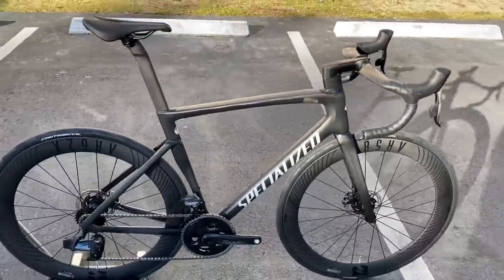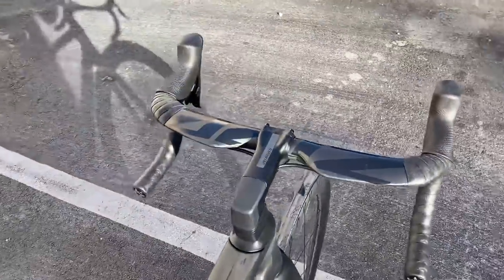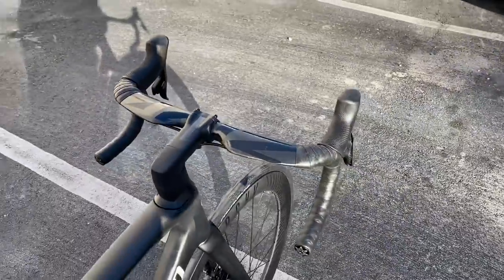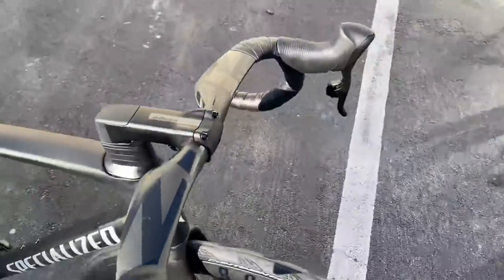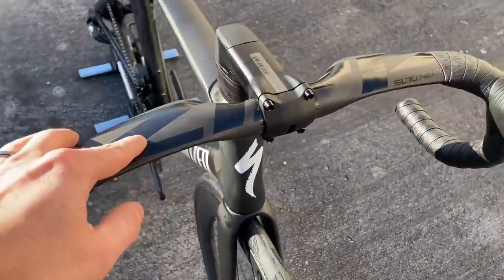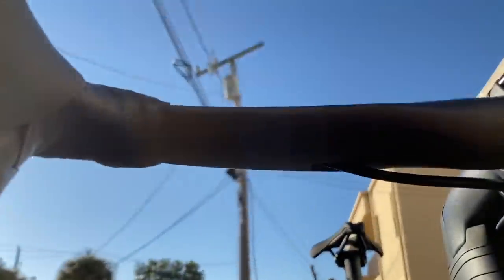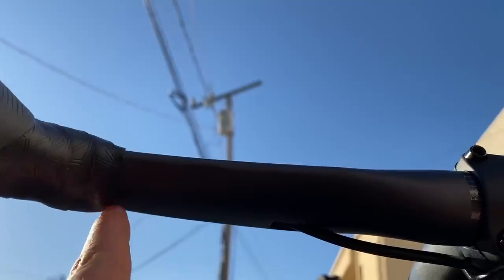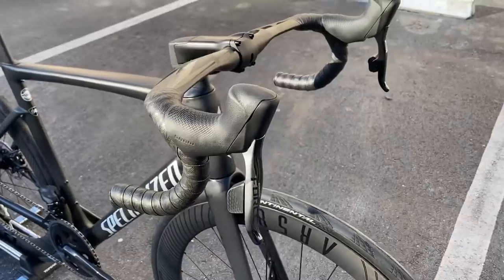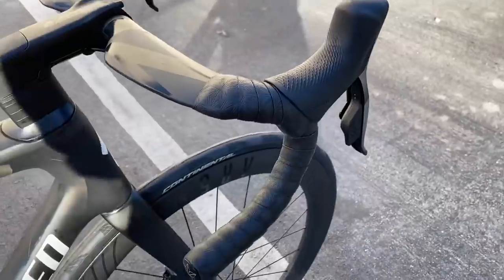Frame cost right around $3,000. We went ahead and decked it out with the Zipp SL70 handlebar — it's a full carbon fiber bar. We couldn't find any AeroFly 2s at the moment, but I think this looks amazing with the matte on gloss carbon on the bar matching the matte on gloss carbon on the frame. The cables are run underneath the bars right there, going underneath the stem. It comes with SRAM Force shifters, 2x12, and Supacaz bar tape that we did the reverse wrap on.